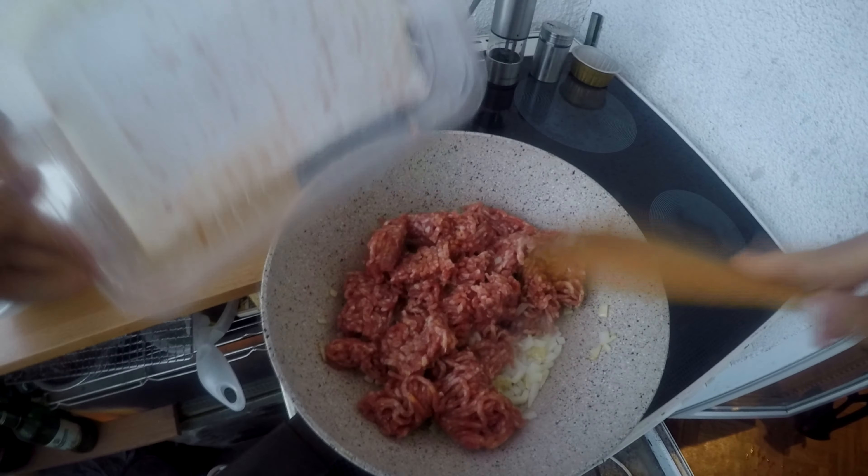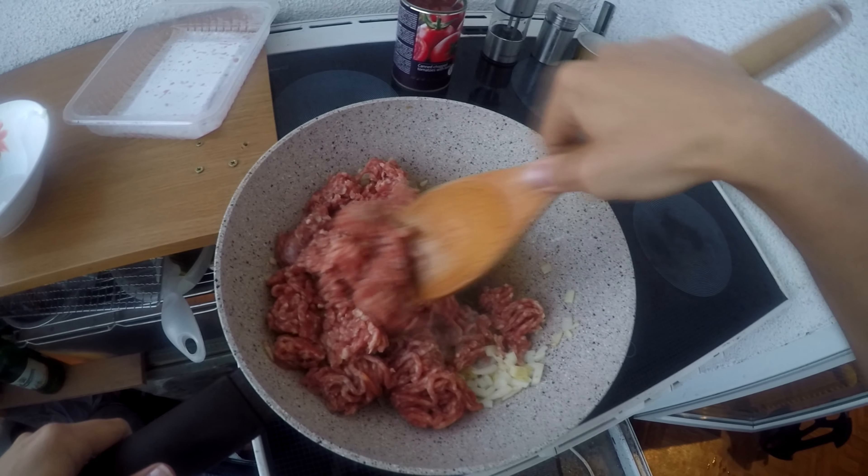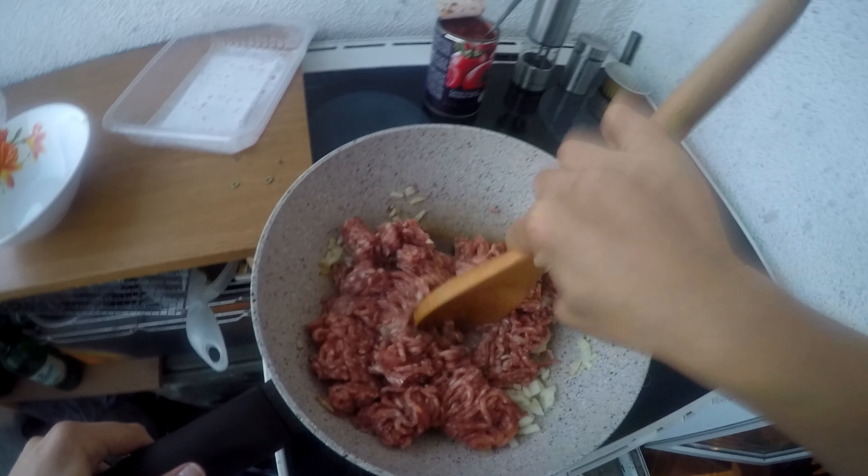Okay guys, I'm sorry it's a bit too loud but it's time to make this recipe — it is my take on it. So here I have prepared the ingredients, and here is two tablespoons of vegetable oil heating up.